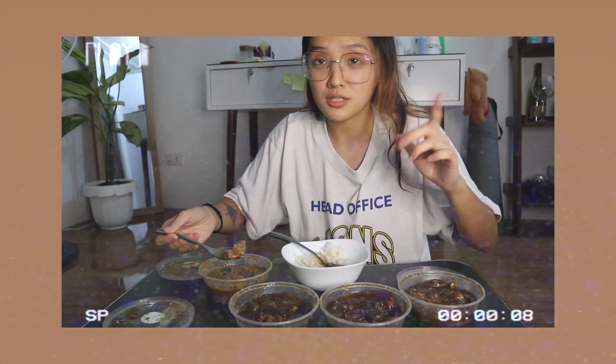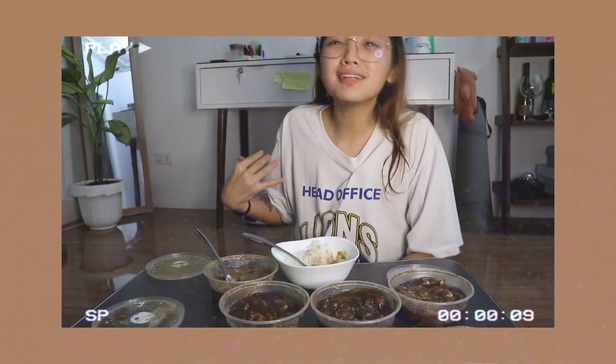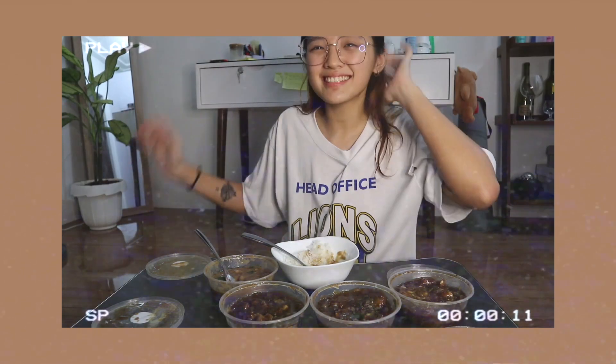I don't know if I know the last one. Maybe that's it. You can see the faces on the face. I love it in LA! And in this vlog, we are going to be doing a Beef Pares taste test.